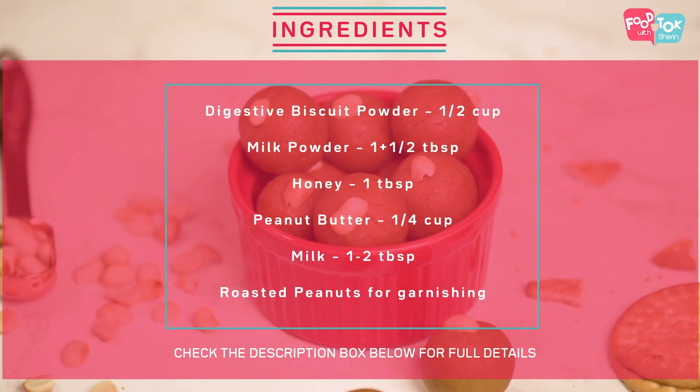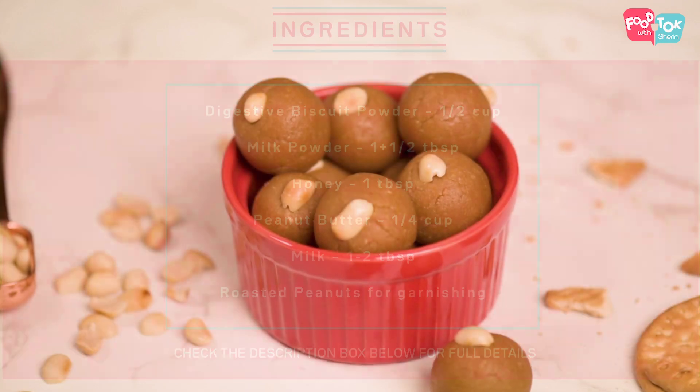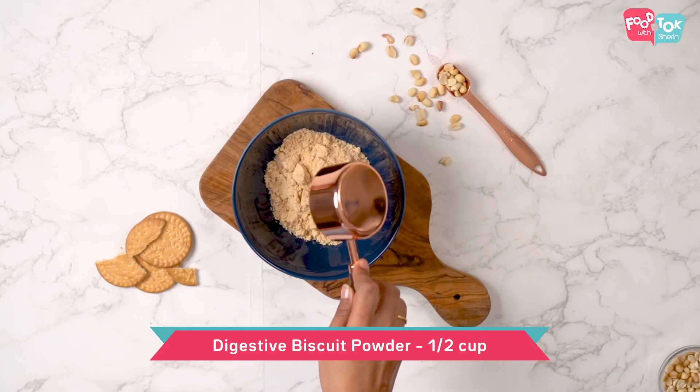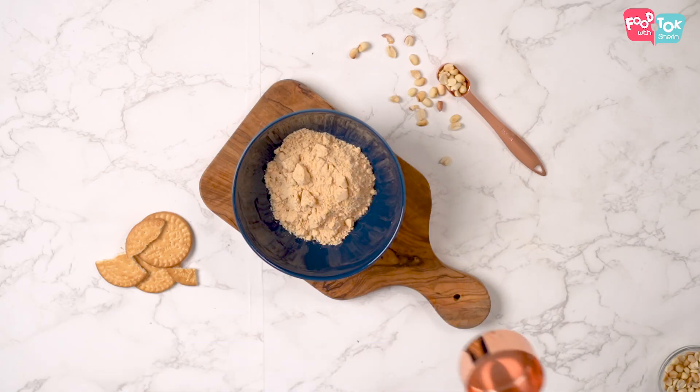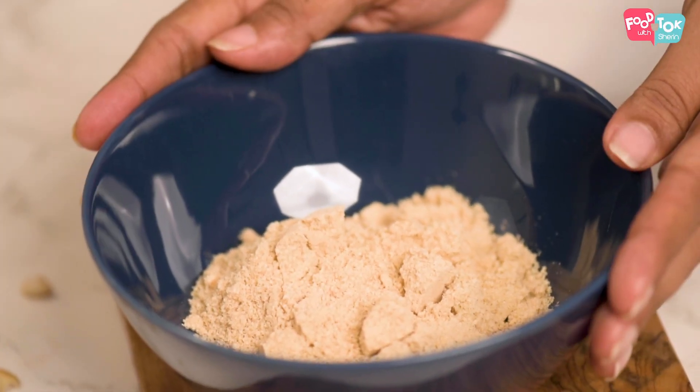For making these peanut butter balls, the first ingredient we're using is Marie biscuit powder. This is a regular Marie biscuit — the powder of that is what I'm using. I've used about 10 biscuits in this.